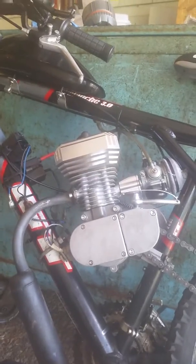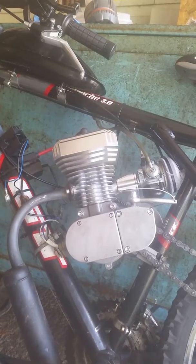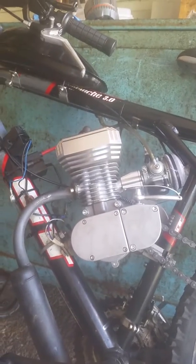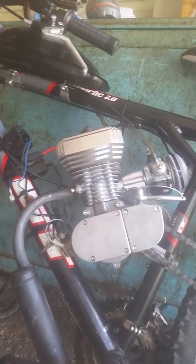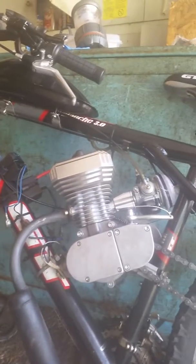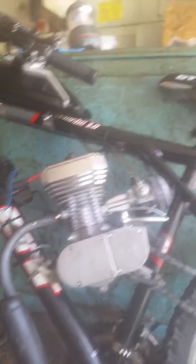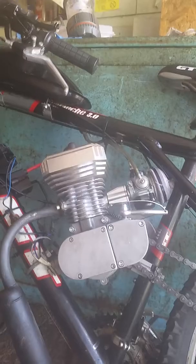Anyway, it came with the reed valve and the high compression head — the Jake's head. And I got it installed on my bike, and it would not run right. Same thing — I went through all the jets with this exact same carb, and it would not run right.